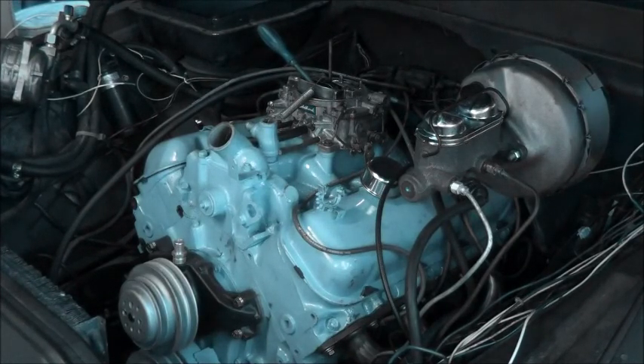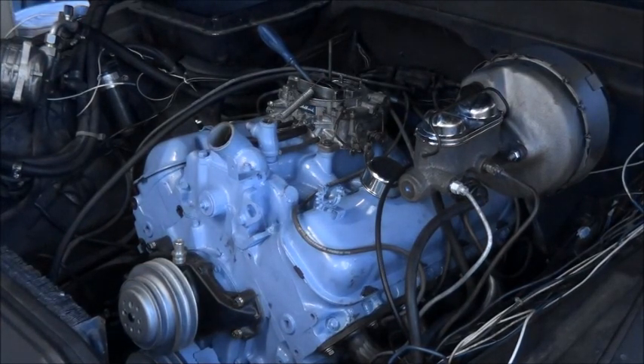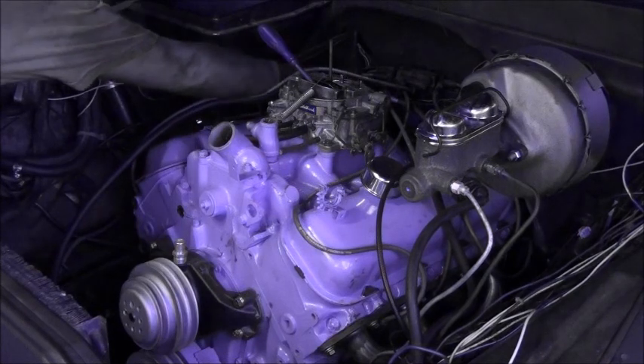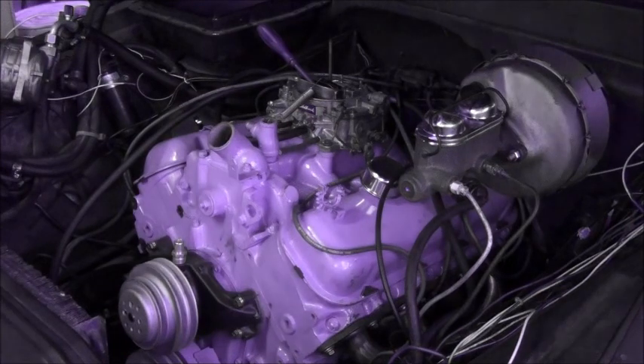It shouldn't really need to be choked. This motor never needed to be before I messed with it. I don't know about you all, but I seen fire in the truck. Don't like that. It's almost like it's either too high or too retarded. Move it back that way and see what happens. Can't move it much — plug wires are too short.